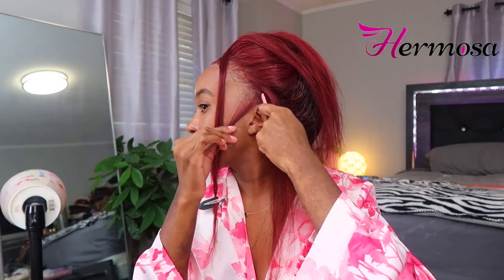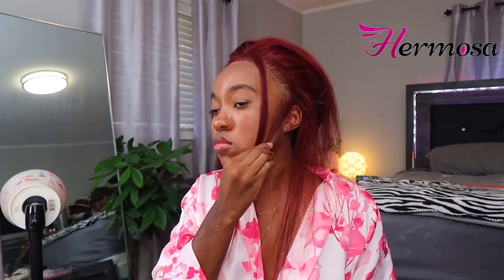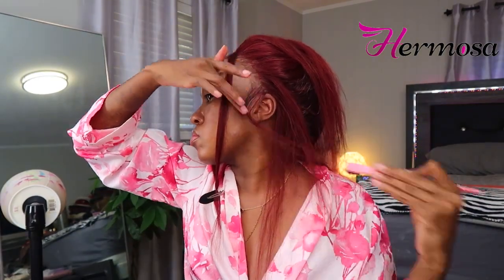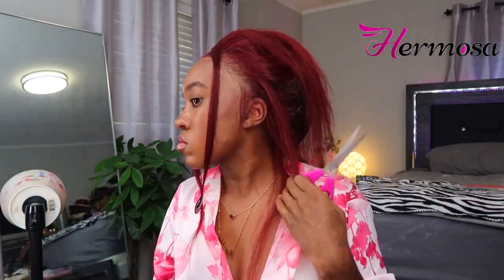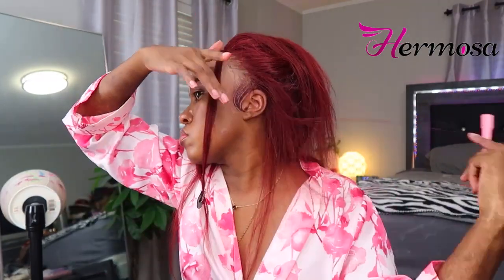I'm taking these sections and clipping them out of the way so I can do some quick sideburns. I don't really do edges anymore — they just get on my nerves. I'm already not good at them, and if it's one thing that's going to stress me out about an install, it's trying to do baby hairs or edges. So I just do some quick sideburns and be done with it. I do like to do a little more baby hairs when I do curly hair, but not always. Then we're going to get started putting the rest of the hair up in the ponytail.